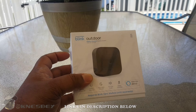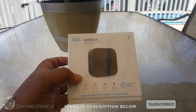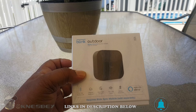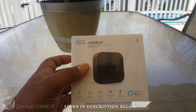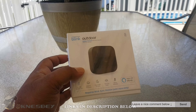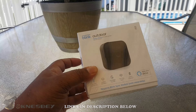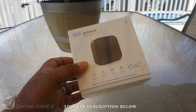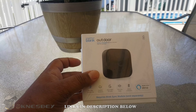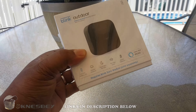My first gripe is that they call it the Blink Outdoor now. The first generation was the Blink XT outdoor camera, the second was the Blink XT2 outdoor camera, and the third generation is just 'Blink Outdoor' — that's confusing. I was searching for 'Blink XT3' and couldn't find it. So if anybody from Blink or Amazon sees this, maybe call the fourth generation the Blink XT4 — don't call it 'Blink Outdoor 2' or something equally confusing.